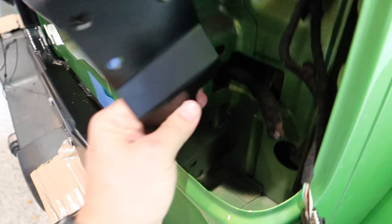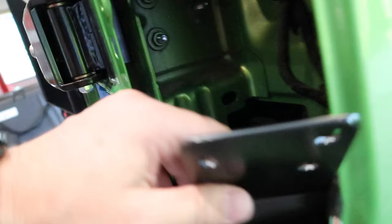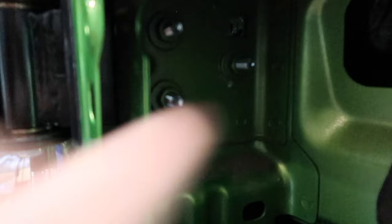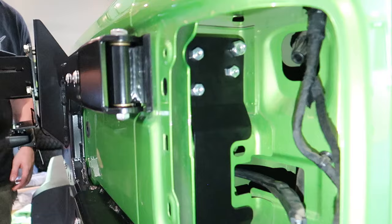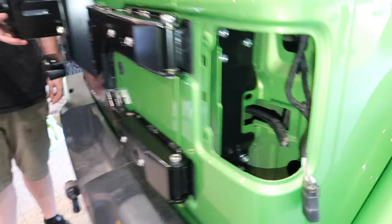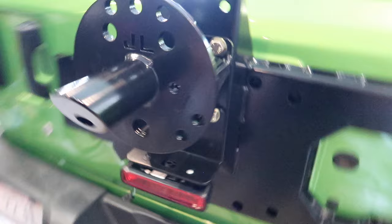Rusty's includes this additional bracket that goes down through the tail light area to reinforce the hinge plate inside. It also allows you to add a fourth bolt to the hinge bracket — through this little hole you can add a fourth bolt into the hinge reinforcement plate. It includes a spacer that goes on the inside between the bracket to flatten it out. We also ran the third brake light wires through and down through the top, and they pop out where you need them.